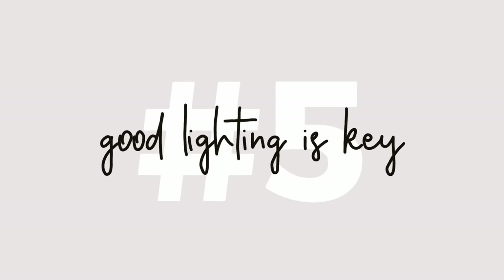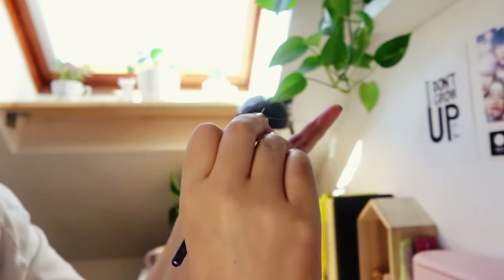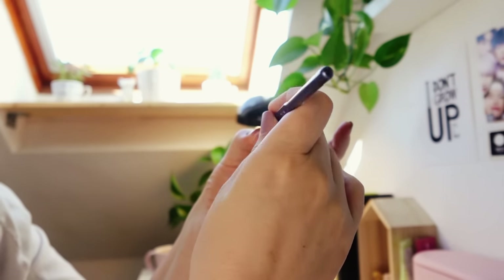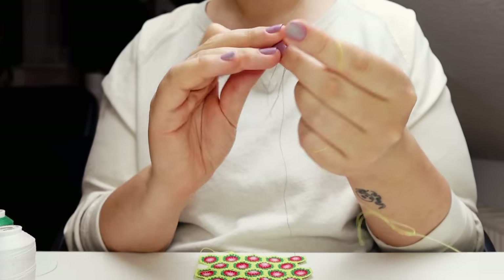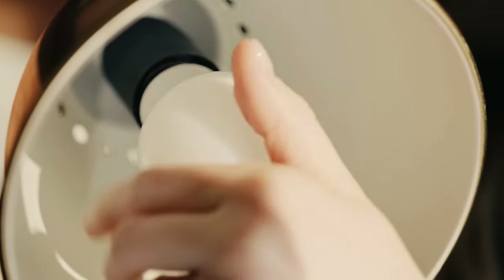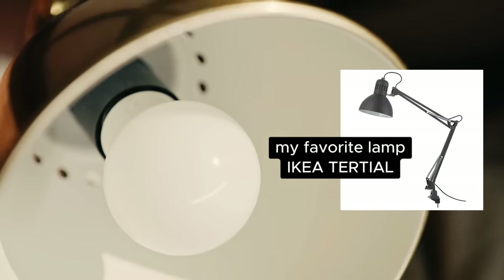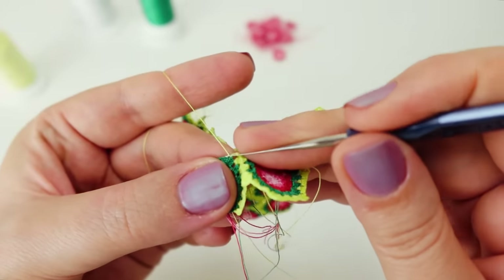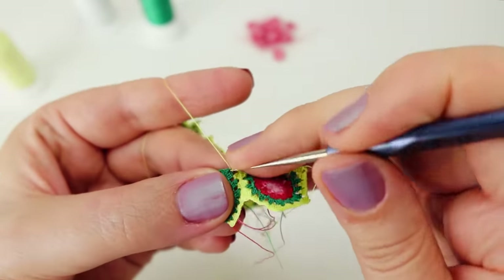Now let's talk about tip number five and trust me, this one's a game changer for micro crochet. If you can, set yourself up near a window. But hey, I get it — sometimes we find ourselves crafting away in the evenings or in dimly lit rooms. No worries, just make sure you've got ample light. And here's the kicker: you don't have to splurge. A desk or reading lamp from a budget-friendly place like Ikea will work like a charm. Just make sure it's shining right on your hands as you work away. That way you'll be all set to conquer those micro crochet projects with ease.